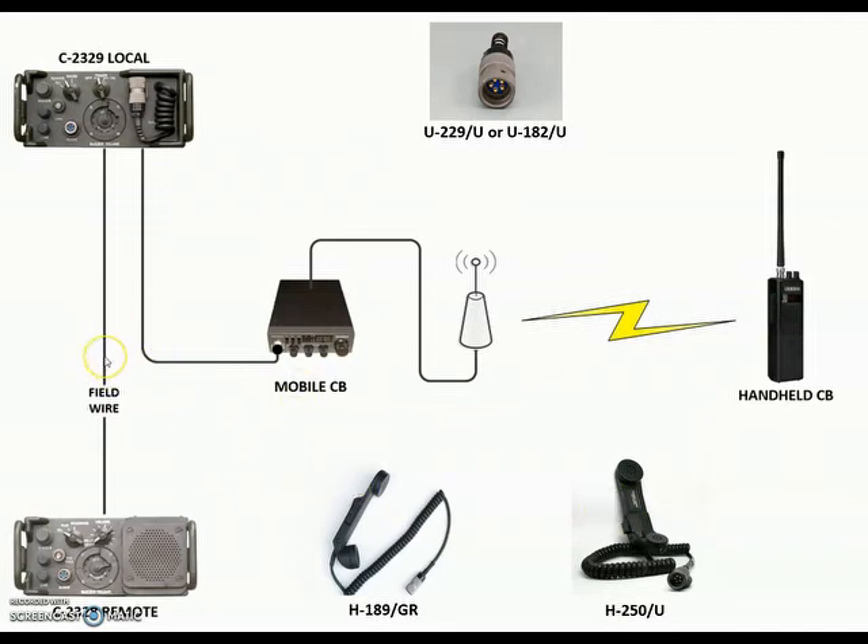We're using field wire. The manual says you can go roughly two miles using a WD-1 field wire. I have about a one-click reel I'm going to put in the middle. And this is basically the setup — we're going to separate everything and go from there.